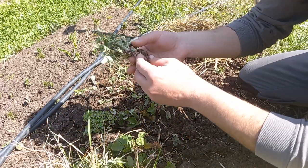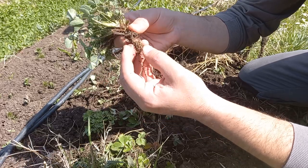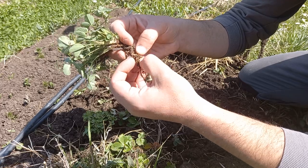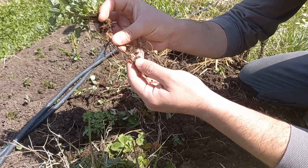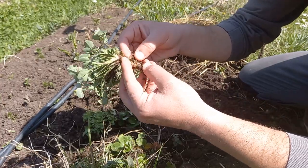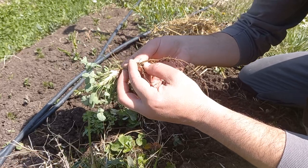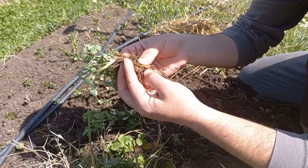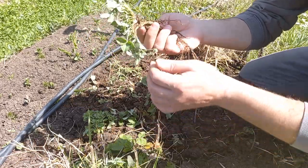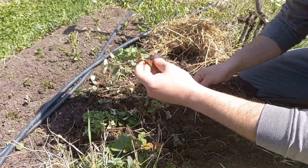Along the side roots — the feeder roots — I hope this will be visible on the video, but you can see those tiny white dots, those tiny spherules. Those are the bacterial colonies which work in symbiosis with the clover plant to turn atmospheric nitrogen into a soil-available, plant-available form. So in essence, they help fertilize the soil.